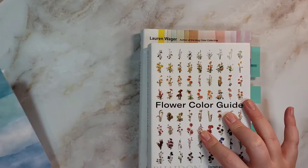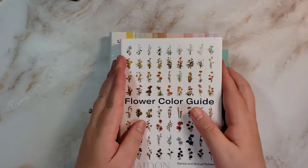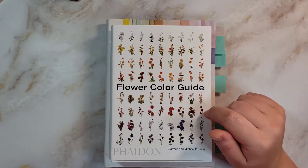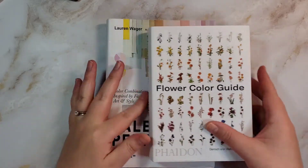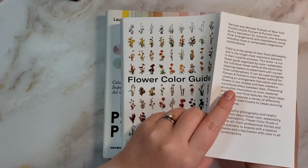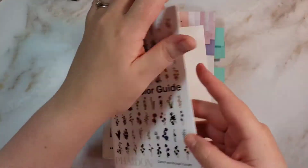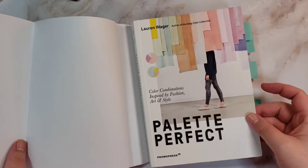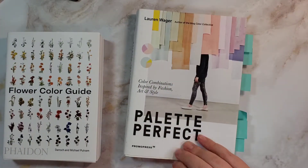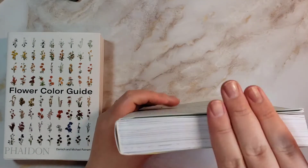I first wanted to show you a couple books that I got. One is probably considered an art book; this one is not so much, but a lot of people doing watercolor florals have been getting this, so I wanted to show it to you — it's super interesting. Both of these books are paperbacks and they have a paper cover as well, so you could just take that off and have the paperback. I got these on Amazon; I'll link them down below so you don't have to look for them. I want to go through this one because I flagged some of my favorite palettes after going through the whole book.